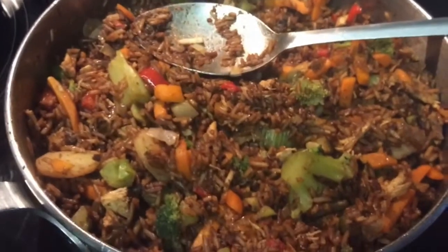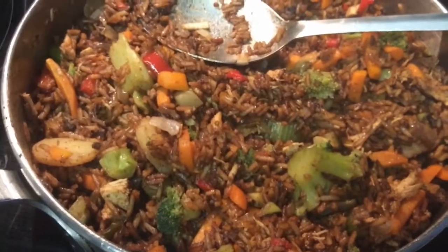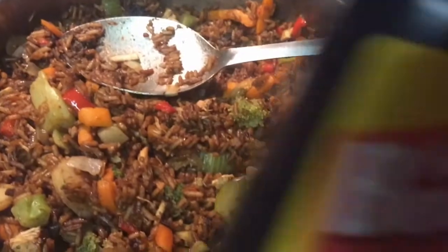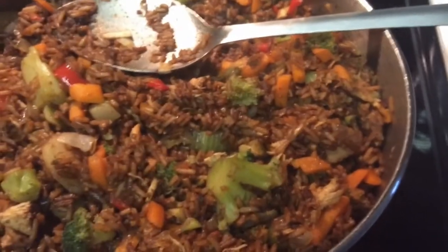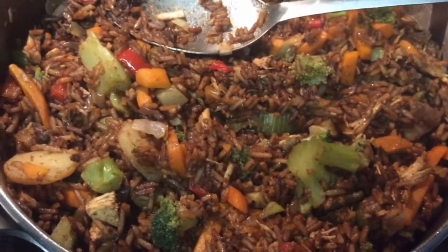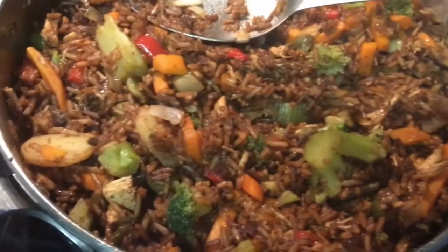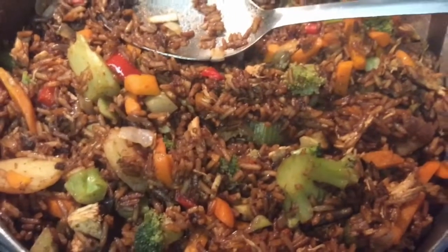Hey everybody, I'm back and this is the chicken and veggie fried rice. I used the browning bouquet for the browning — I don't know what's wrong with me this morning, my tongue is twisted and I can't talk. Please forgive me. And I used a little soy sauce.